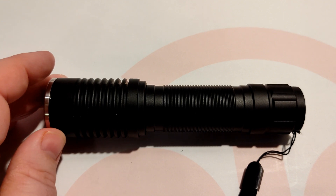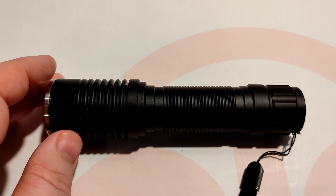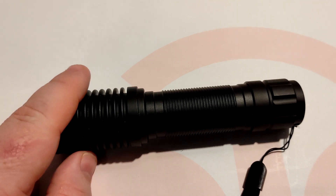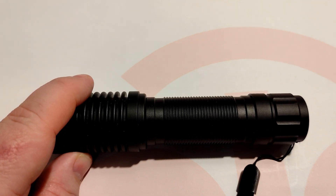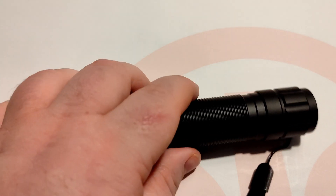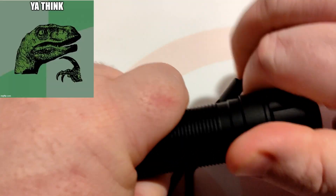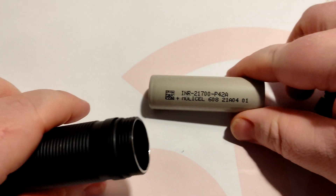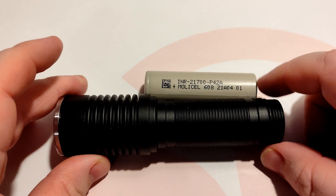I kind of wrote a script but I can't follow it — my handwriting looks pretty shit too. So the K1C 21700 takes a 21700 cell. If we pull it apart, there it is — a 21700 Molle cell.